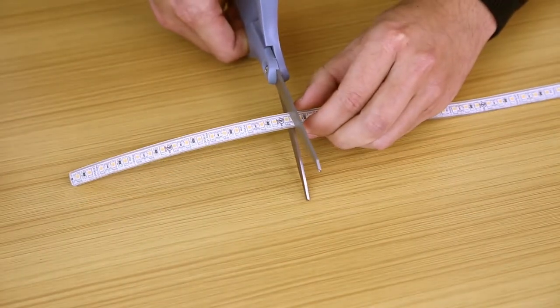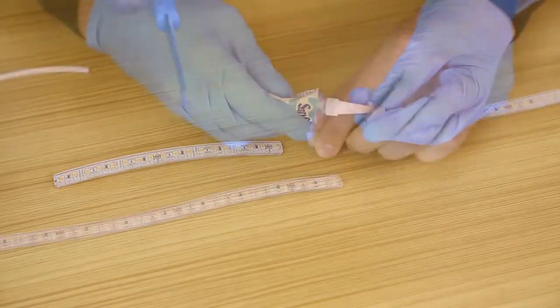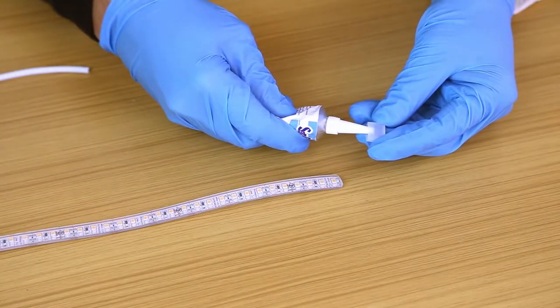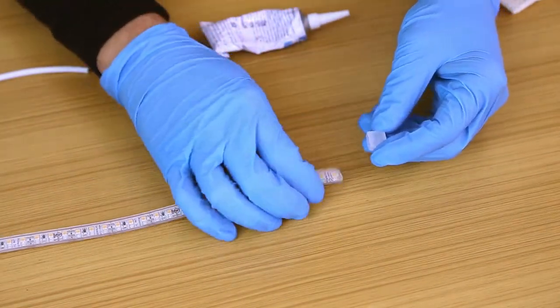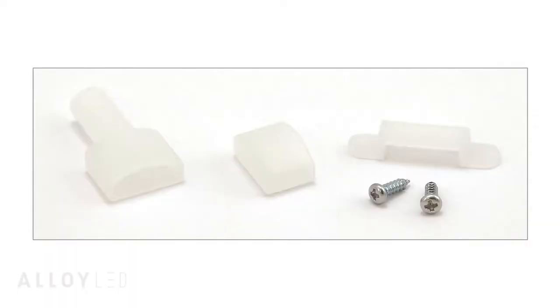We will measure our 16-foot length and cut the tape light at a dedicated cut point, before capping off the exposed end with liquid silicone and an end cap that is included with the tape light spool. The spool also includes mounting clips and screws that are helpful for most wet location tape light applications.